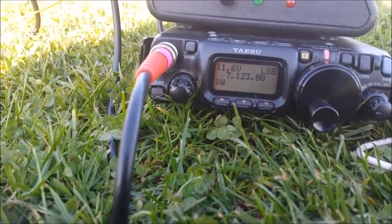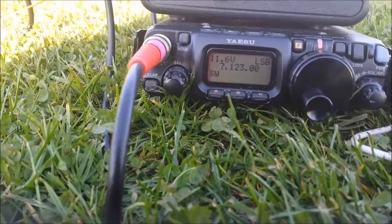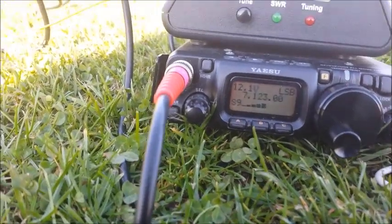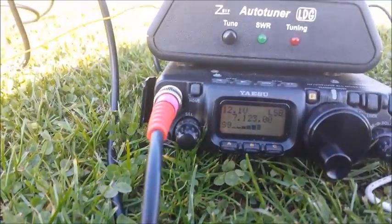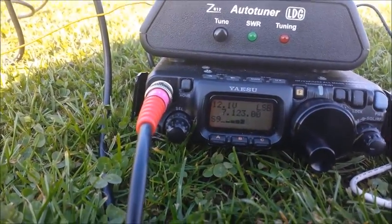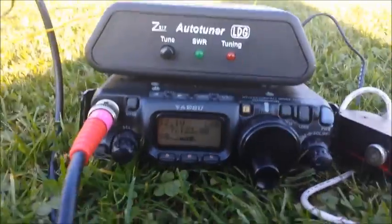Yankee Golf Golf, Mike 0, India Bravo Charlie Portable QRP. Mike 0, India Bravo Charlie Portable. G3 Yankee Golf Golf, we have found there Dave, and that 8-to-1 is doing lovely there for 5 watts.